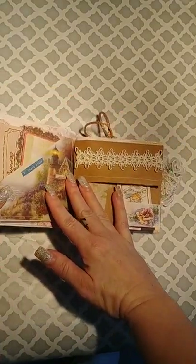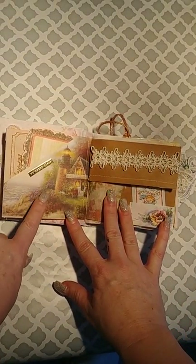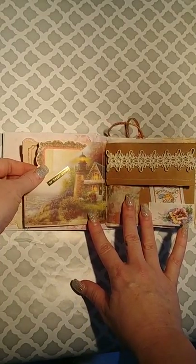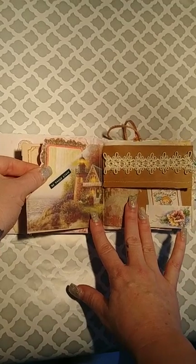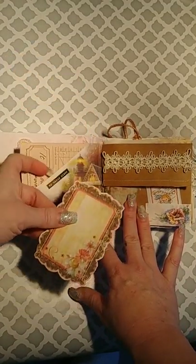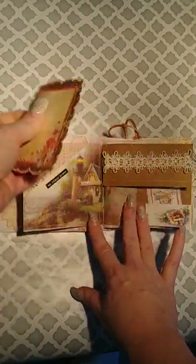Here is the next page. This is some paper from an old Thomas Kinkade notepad. It says 'my happy place.' I made a pocket out of that and I sewed it. And this is the journaling card — you can put a picture on the back.